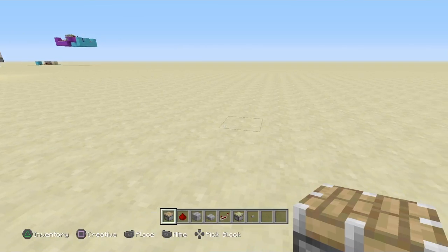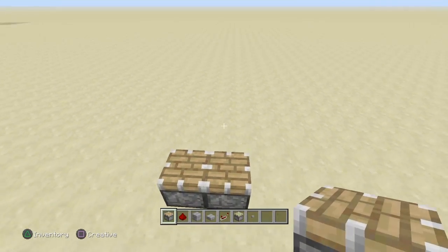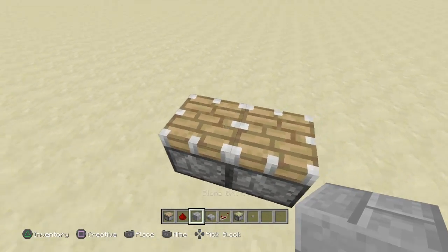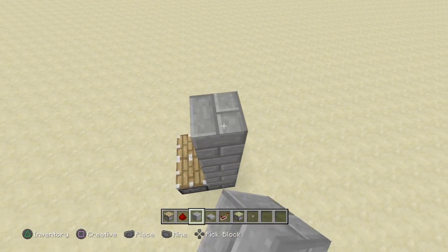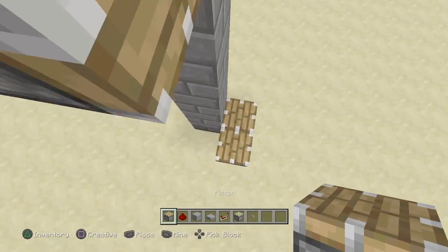So to start off building this color combination lock, you're going to want to place two pistons up like this. There are two pistons. You want to go up here however many blocks you want to make it tall, then place two more pistons.